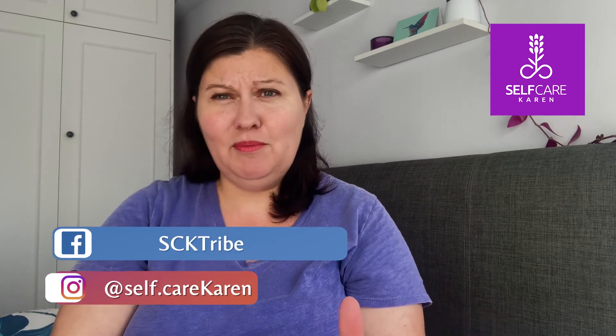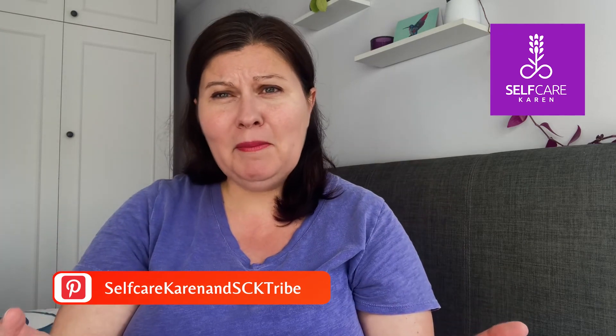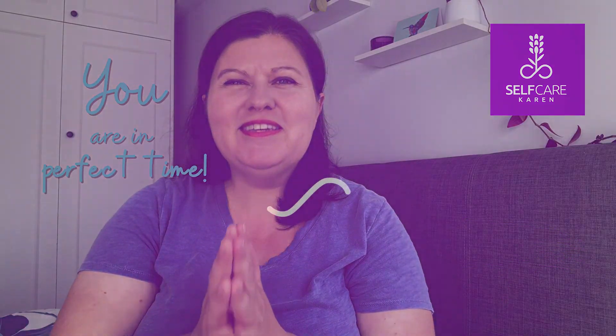Thank you so much for joining me today. If there are any products that you think I should be trying out, please do let me know in the comments — it's always great to hear from you. If you haven't done so already, think about signing up to my mailing list — the information is in the video description. All I've got left to say is: remember, you are in perfect time. See you soon.